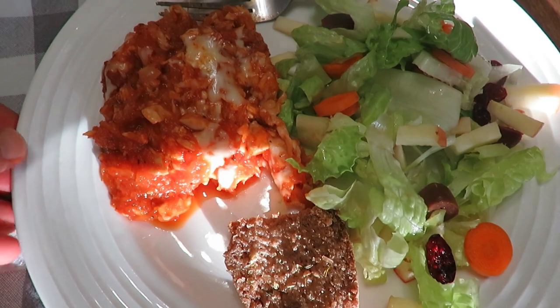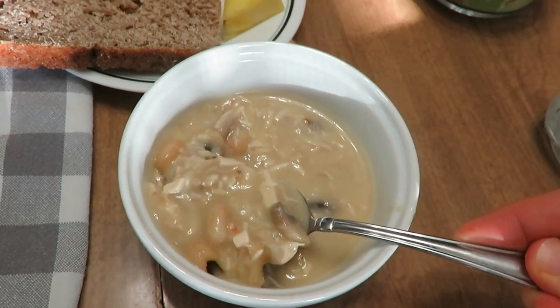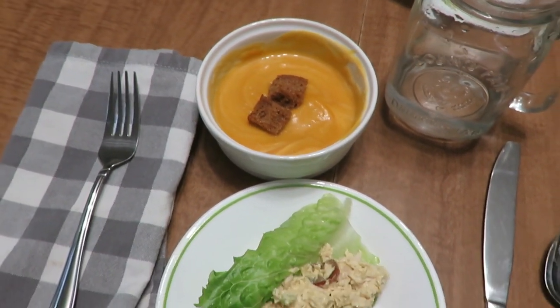Welcome everybody! Today I'm going to be sharing four different fall-inspired recipes. Three are soups, and what better way to bring in mealtime in the fall than having some soups. The first is a chicken marinara spaghetti squash dish. Then I have a black bean soup which is meatless, a chicken and mushroom creamy coconut milk soup, and my favorite — a butternut squash soup with a curry chicken salad.